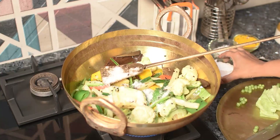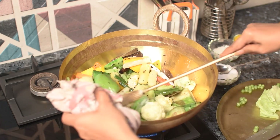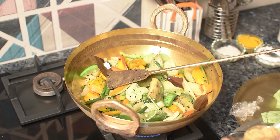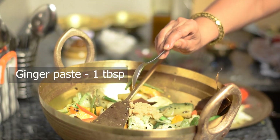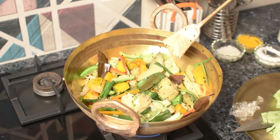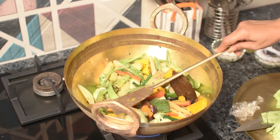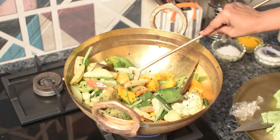দেখো দরকা কার একটু দেখো। ভাখোরে পোষা, এবার এরতে পোষি দিচ্ছি 1 টেবলস্পুন আদা বাটা। দেখো ভালো করে পোষে নে, দেখে সবজি get the same way.